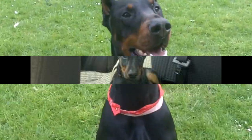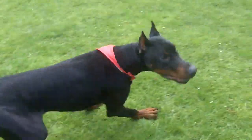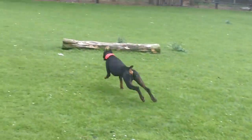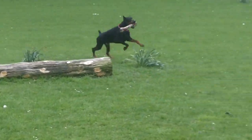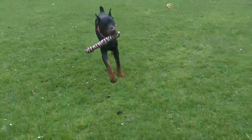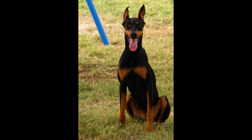Now an AKC male Doberman will usually grow to be about 26 to 28 inches in height and weigh between 75 and 100 pounds. A female should be slightly smaller, about 24 to 26 inches in height, with a weight between 60 and 90 pounds.